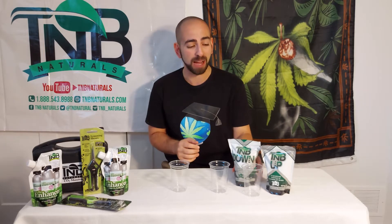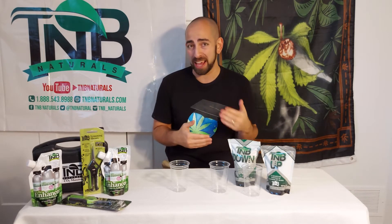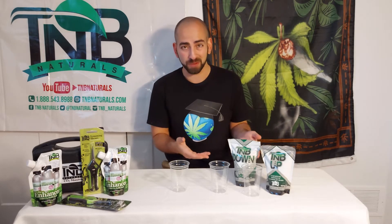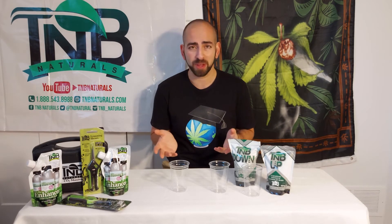These are actually my favorite products that T&B Naturals makes, and I actually use them regularly. These powdered form pH adjusters are excellent in terms of bang for the buck and in terms of ease of handling.